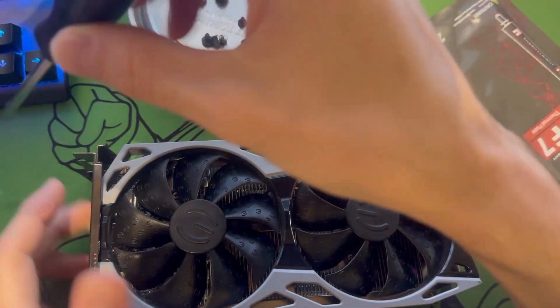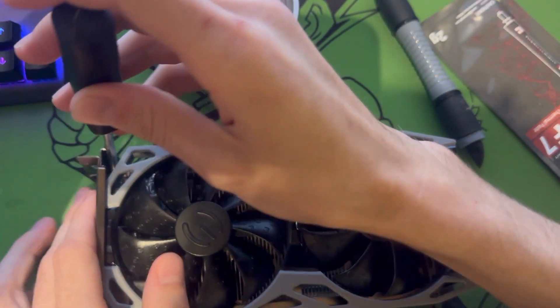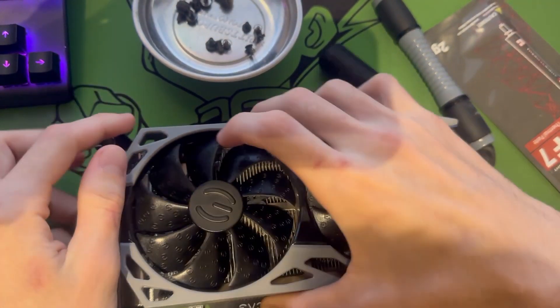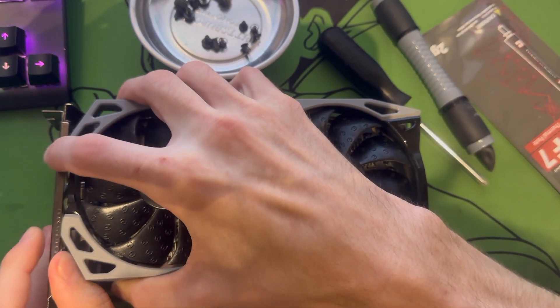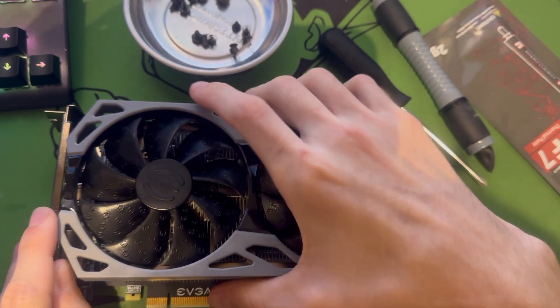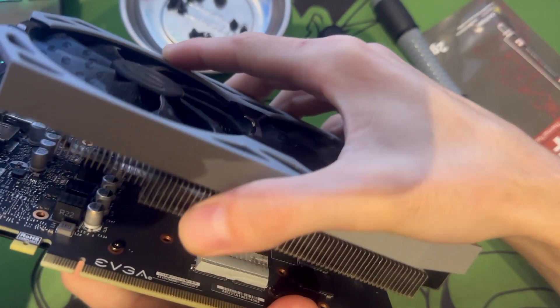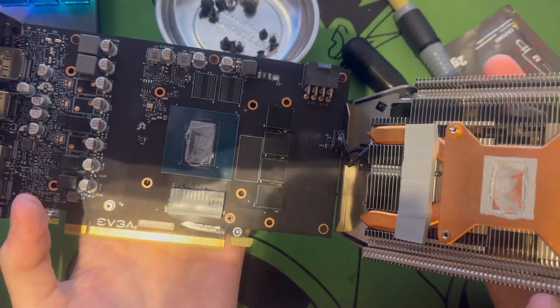When you get to this point there's a little screw over here — you can take the back bracket off if you want to. I was going to do that but after taking a closer look you can just pop this fan piece over the bracket. Just be careful that you're not bending the PCB and you're bending the bracket instead. Pull it apart like that and there you go — it's in pieces.